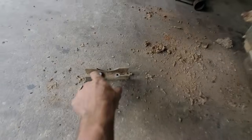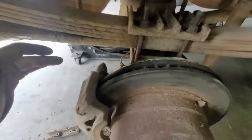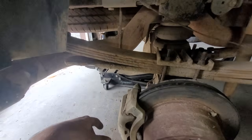Somebody put too big of a bolt in here — that's kind of neat. But literally all we're going to do is undo that, undo the caliper bracket bolts, and go switch them to the other side. We're not taking any of the slider pins out.